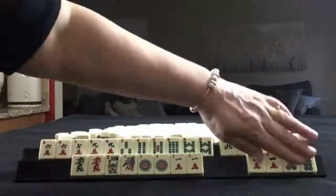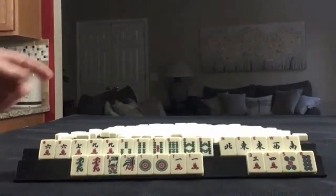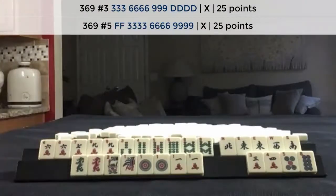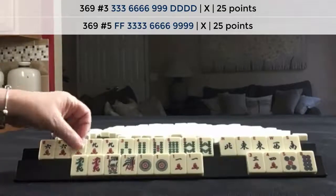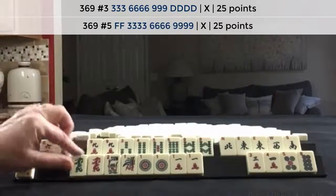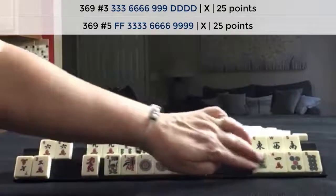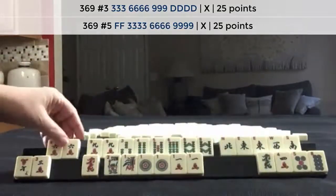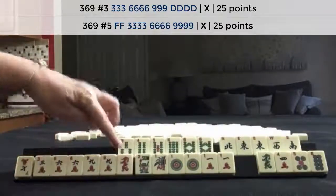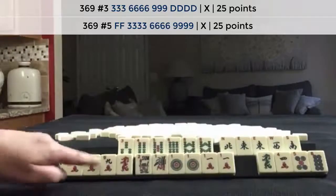So I would start by discarding those. One of the things I was thinking is we could play 3, 6, 9, Dragon — 3, 6, 9, Dragon. So maybe let that go, keep this, discard those. 3, 6, 9, Dragon. Either way, we're going to have multiples that we're not going to use.